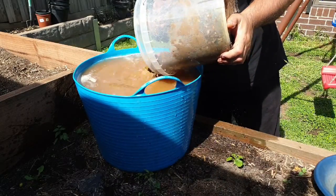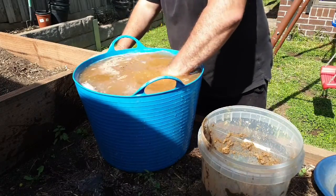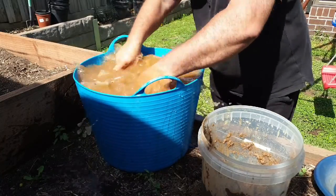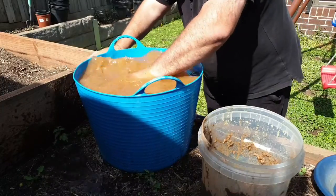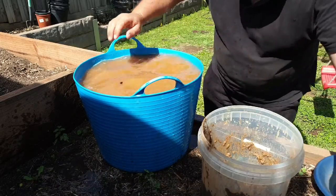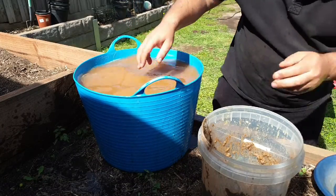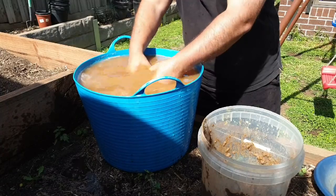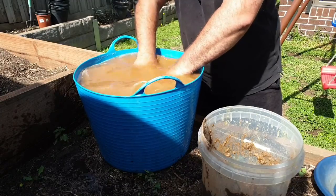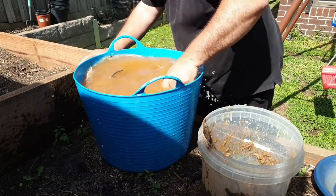Alternatively, you can just put the material straight in like that — don't have to use the scoop. Once you've got a bucket of material, same deal. The larger rocks aren't going to go through the screen, so just get them out of the way and spin it a bit more.